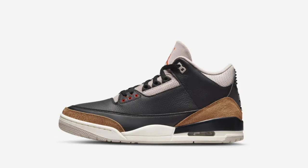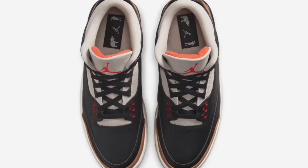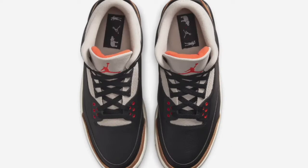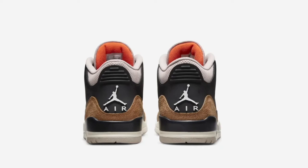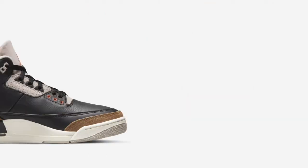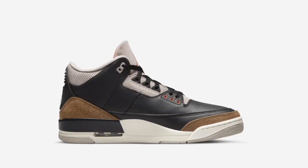Just like the Black Cement 3s, you have black tumbled leather on the upper for the most part, and then on the heel you have grey with some perforations. The lining is grey, tongue and its extension are grey, red Jumpman logo on the outside of the tongue, and then those overlays have been replaced with that new desert-like pattern with cracks in it. White midsole from the midsection to the forefoot area, then black on the backside with your visible air unit.